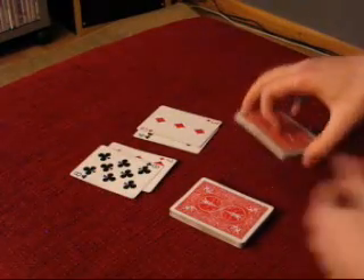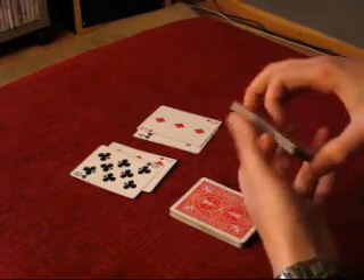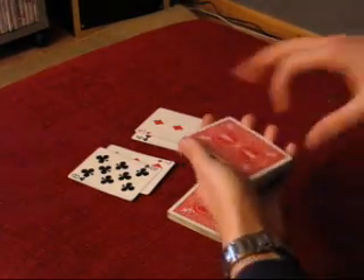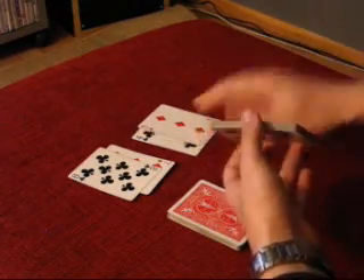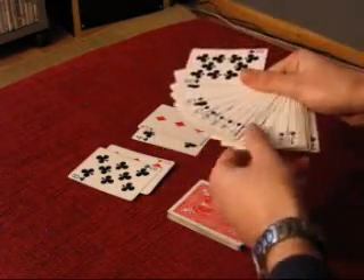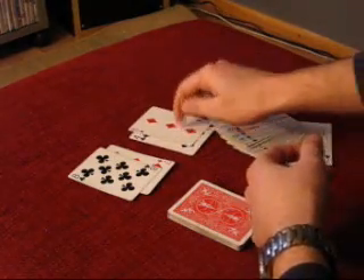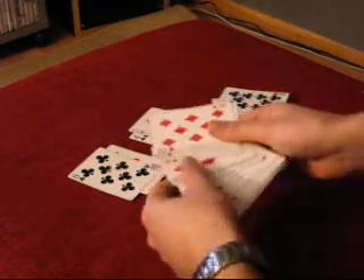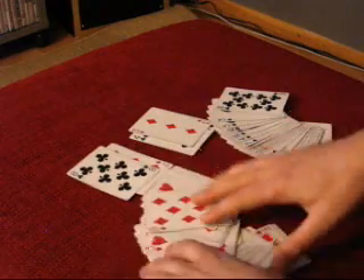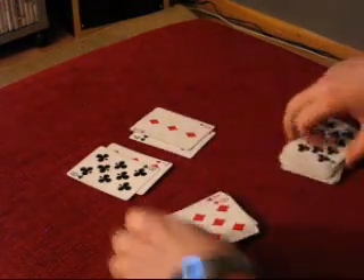After that, you can say there is an easier way they would have selected cards. Because in this packet we only have black cards — where was this third selected red card? And in this packet we have only red cards. Okay, that's it. Hope you enjoyed.